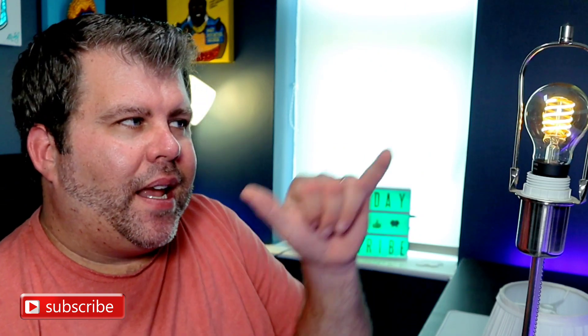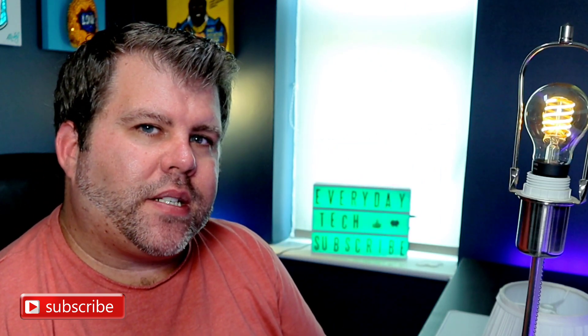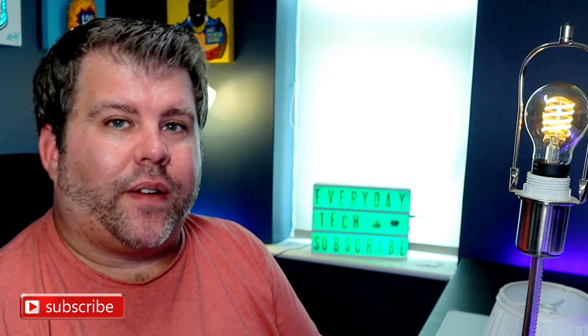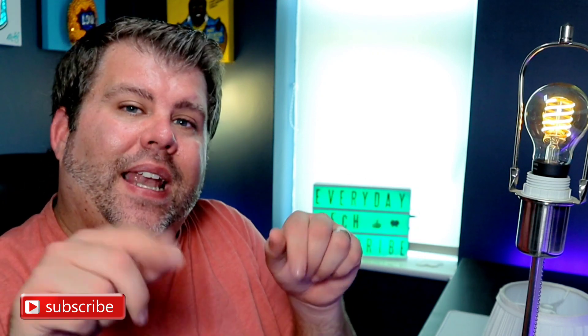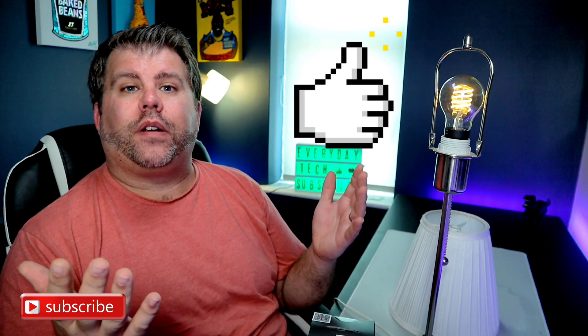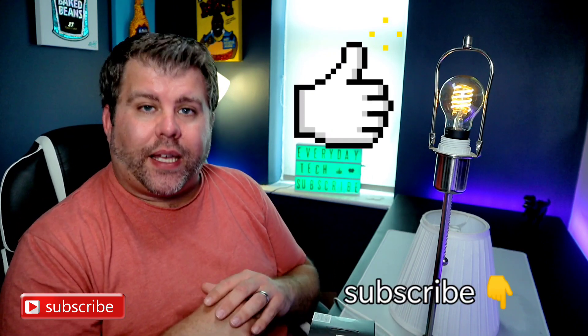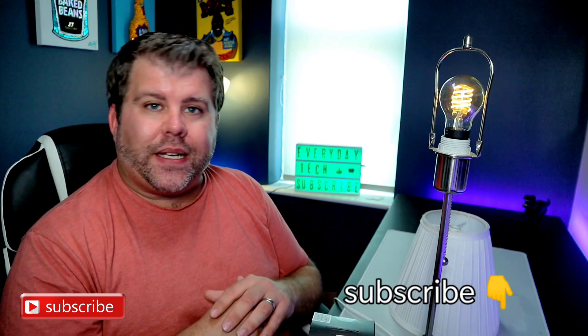Has it tempted you to buy one of these? Do you think it's useful? Do you think for the price it's worth it? Let me know in the comments below. If you found this useful, please hit that like button, and if you've really found it useful then please consider subscribing to my channel. And if you didn't like it, double tap that dislike button. Guys, I'll see you next time.